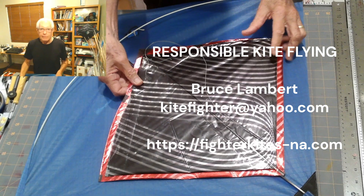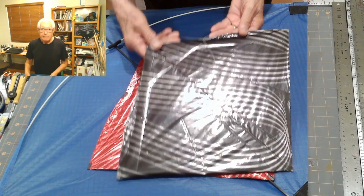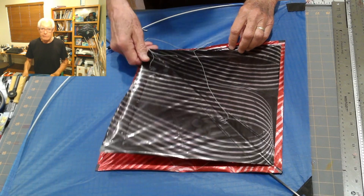I've been flying fighter kites for over 20 years, and during that time I have hit myself with my own kite many times. It hurts. It really hurts.